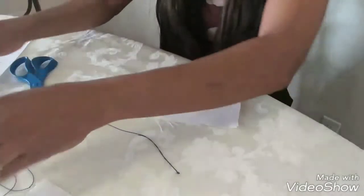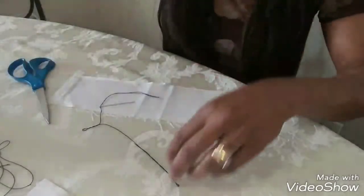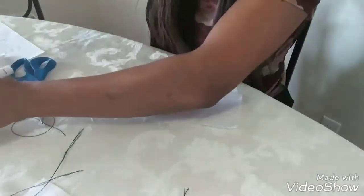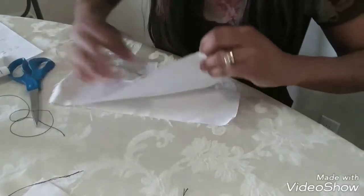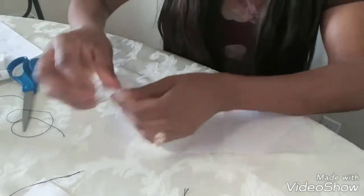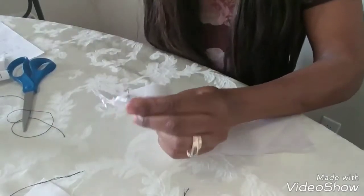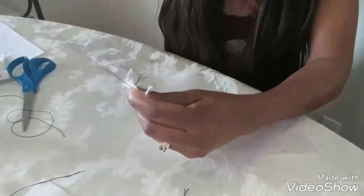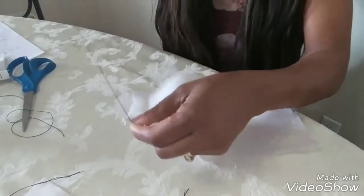The second stitch is somewhat the same as the first one. Get a longer piece of needle and thread. You basically start the same way as you did the first stitching — I'm starting like this because I'm going to hide the edge. Pull it through, then knot it — just pull it through a couple of times.